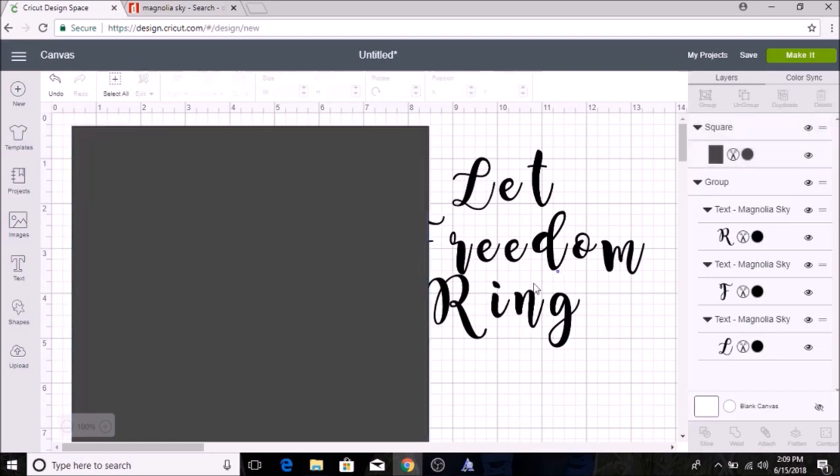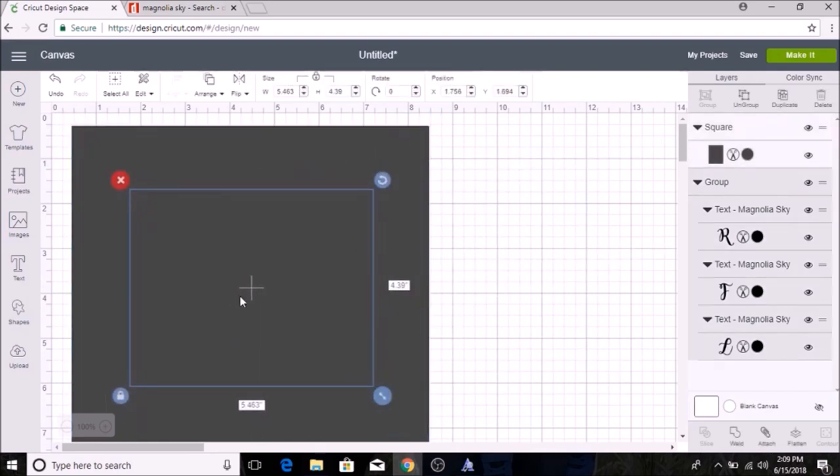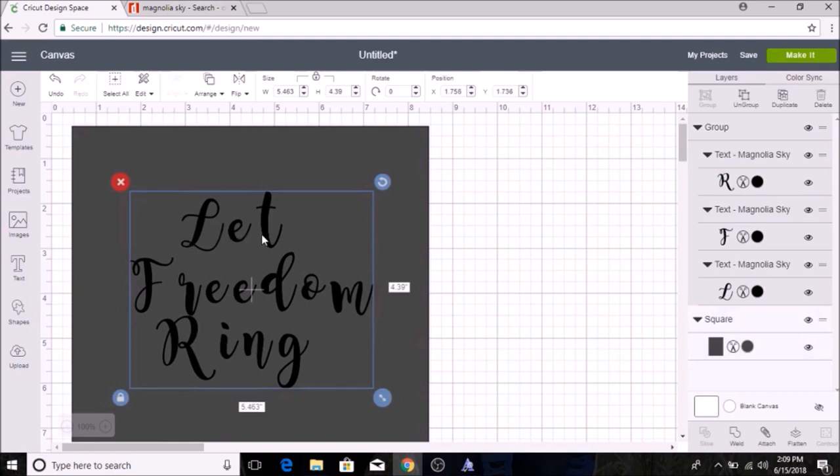I'll drag the box into position and move the letters back over it. I want to move the letters to the front, so I hit Move Backwards, and then I'll play with the lettering to get it the right size. I also want to group the letters together.